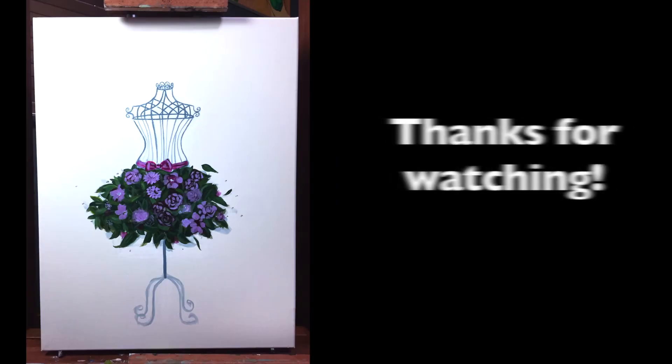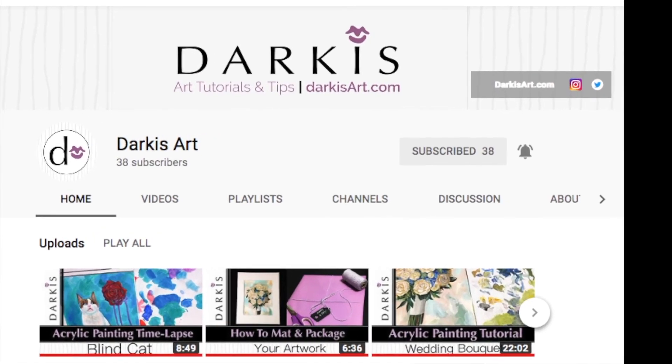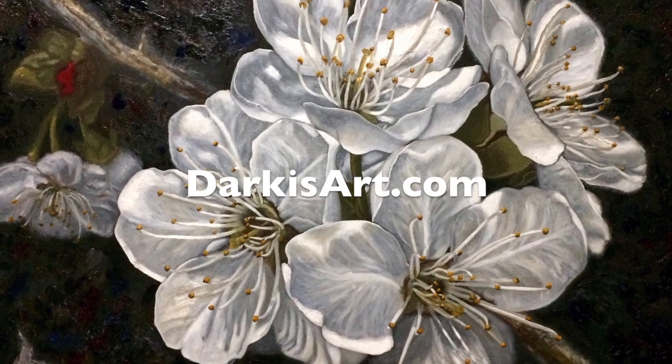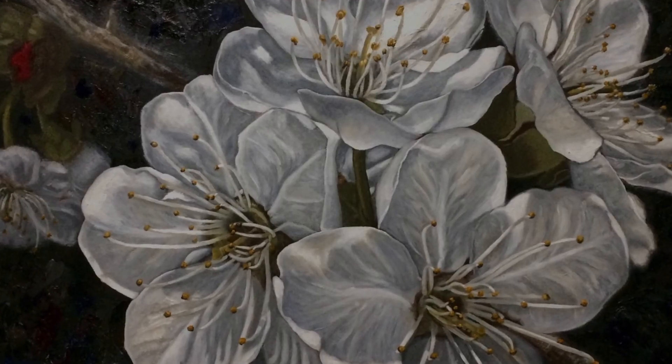Thanks for watching! If you liked this video, don't forget to like, sub, and share. If you'd like to be notified every time I post, make sure to hit the bell. Were you able to guess what the next paintings are going to be about? If so, put your comments below — and don't forget that it's okay to start ugly. Thank you!